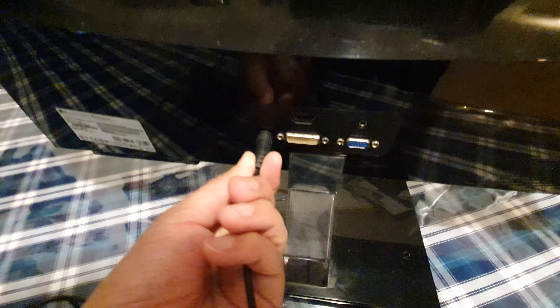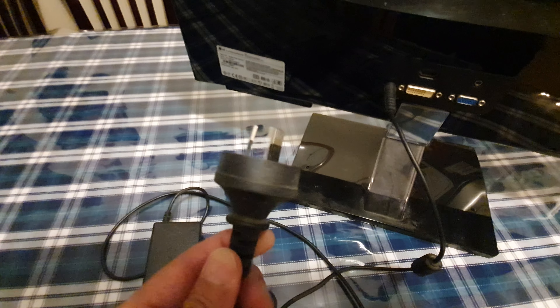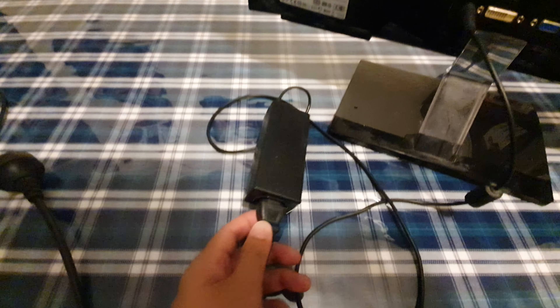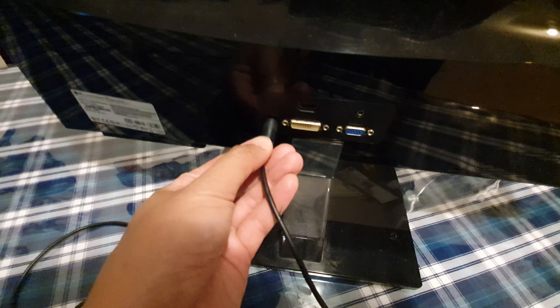The first thing you want to make sure is that the monitor is connected to a power source — make sure it is connected fully. If the plug is not connected fully it may not work. Also make sure the power adapter, if you're using one, is fully connected, and at the back make sure it is fully connected as well.